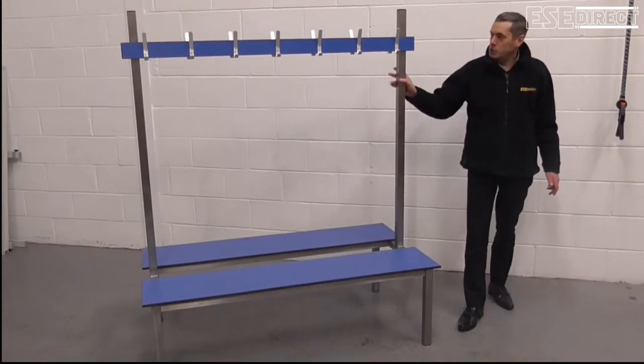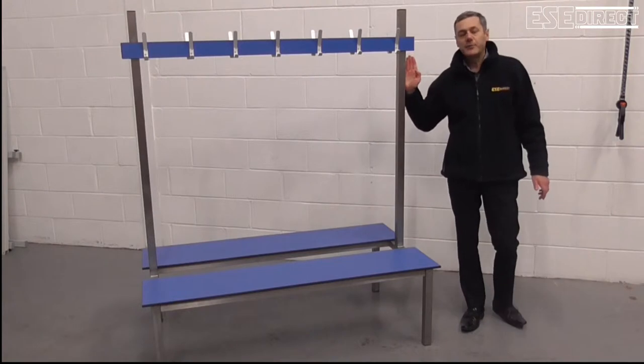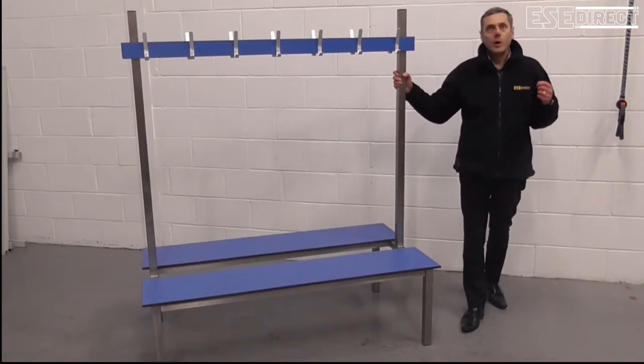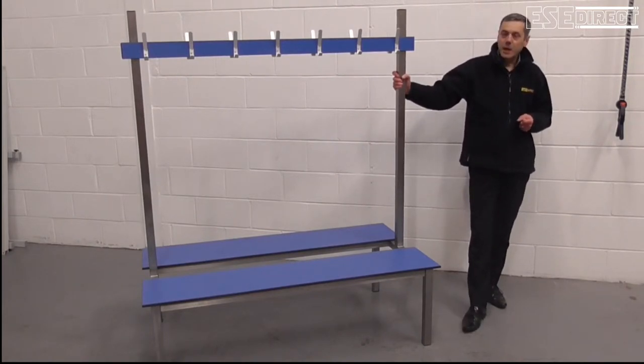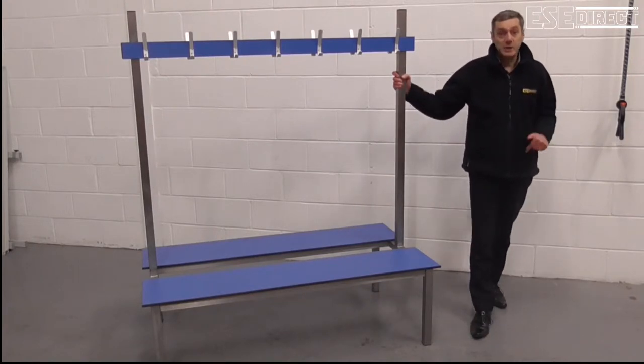Now, you'd use a bench like this where you need the benefit of a bench which will stand up to a wet or moist atmosphere. So that might be a changing room, possibly a swimming pool changing room.